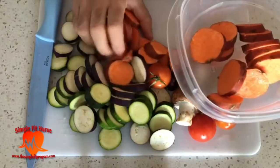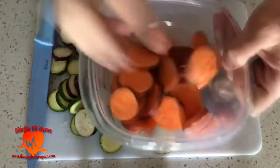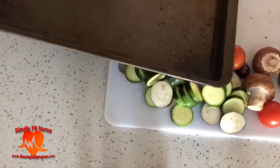Once I cut all the vegetables, I put my sweet potatoes in the microwave for about a minute. That allows them to soften up and makes it easier for the oven to cook them.